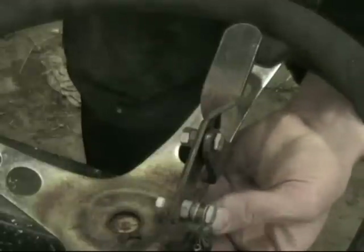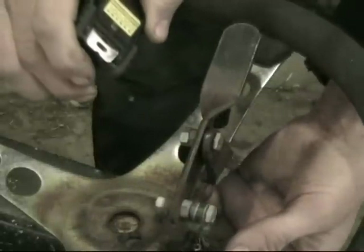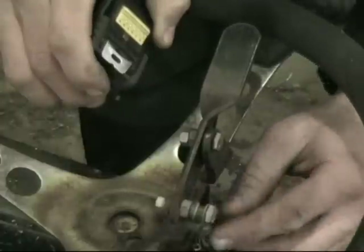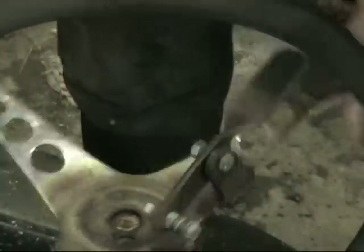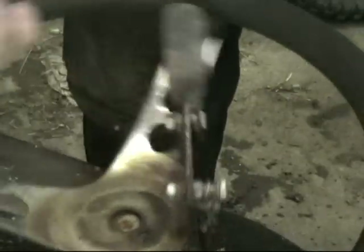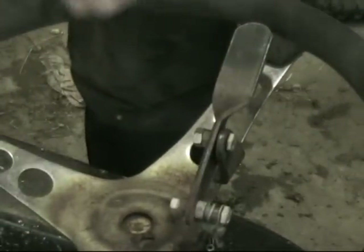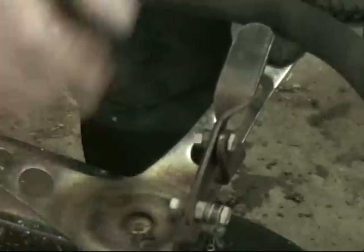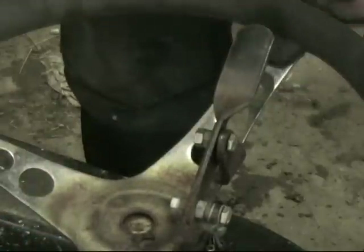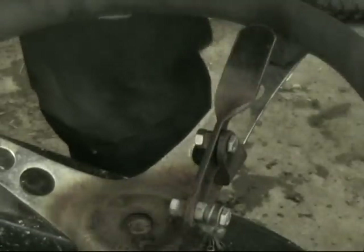I have welded a little flat bar plate on here with a little tab of steel and a bolt to clamp the cable. You can have this on either side — I usually have it on the right side, but this one I put it on the left because I want to shift with my other hand without having to let go of the throttle. I'll show you how to bend this flat bar.